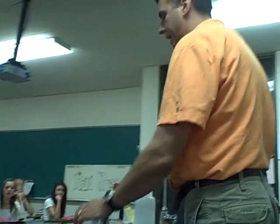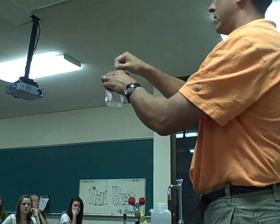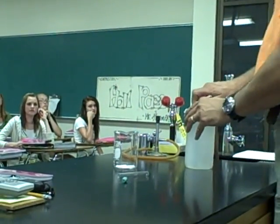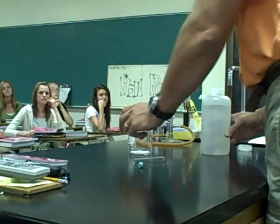I'll take the sodium polyacrylate and put it in this beaker. Once again, that's about a gram, and I will add about three to four hundred grams of water to this, and we'll observe what happens here.